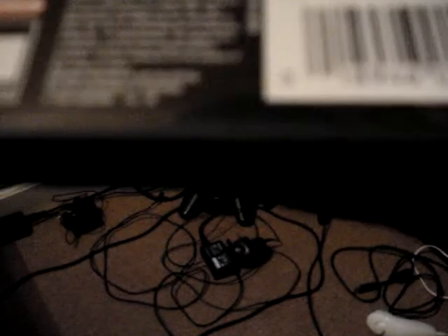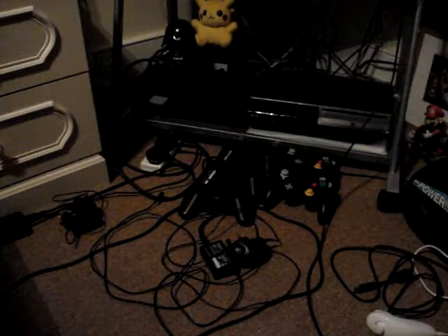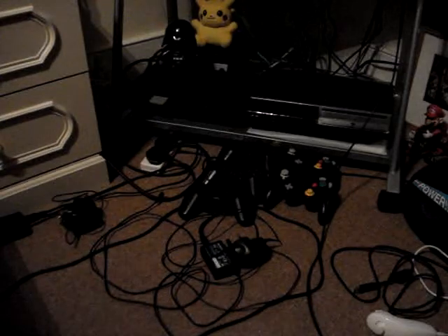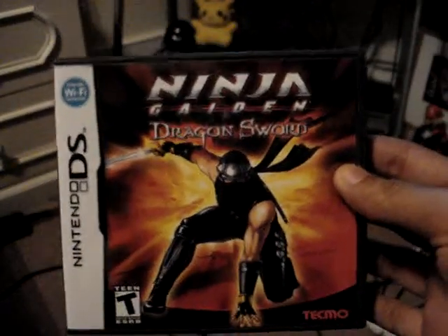It says here: 'Prove you are the best — post your karma scores using Wi-Fi,' and you can see what rank you are around the world and whatnot. So not much on the Wi-Fi side, but the gameplay and other stuff is really good.